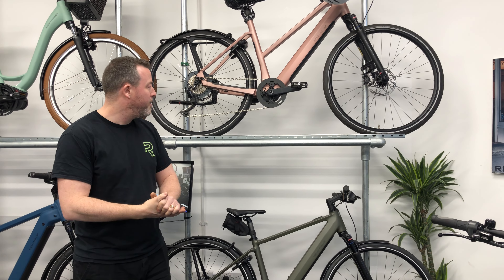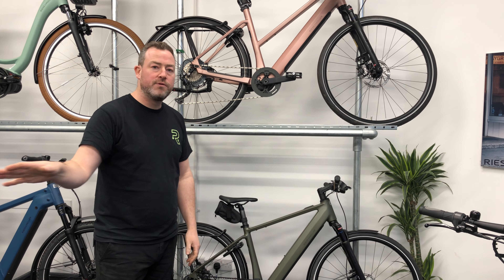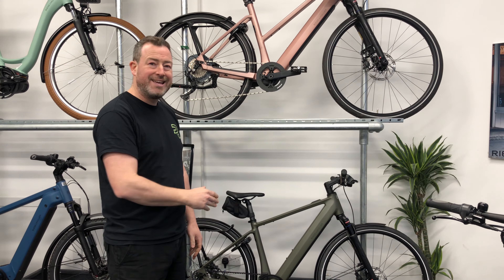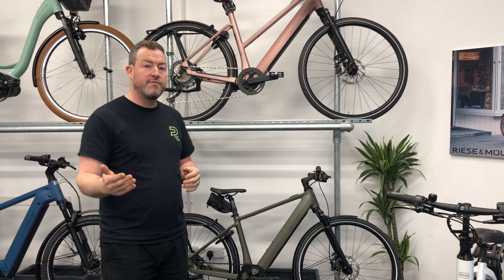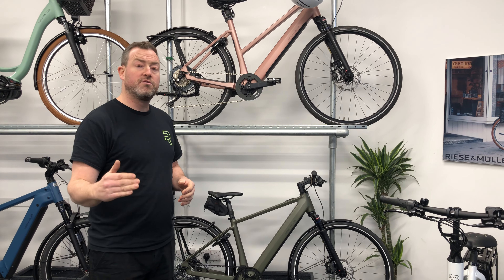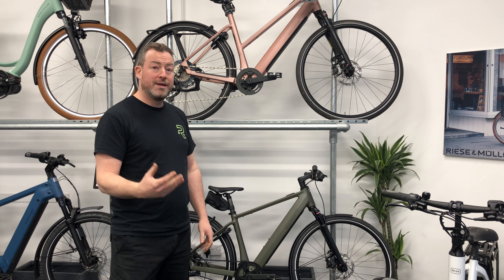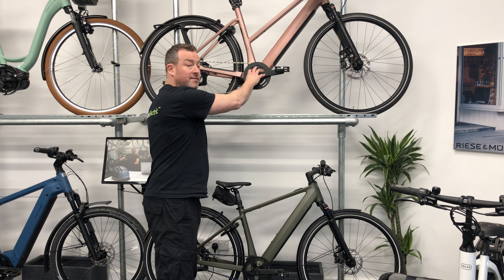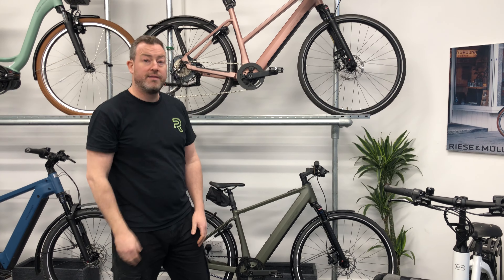Here we have the brand new range for 2023 — the Riese & Müller Urban Line, or UBN line. It's a totally different design language from what Riese & Müller has used before. The frames are sleeker and lighter. You've got a different drive system — normally it's always Bosch, but not this one. You've got Fazua, mainly because it's lighter. When you look at this bike, it hardly even looks like an e-bike. You can't really see where the motor is — it's in the cranks — and the battery is hidden in the slim down tube.